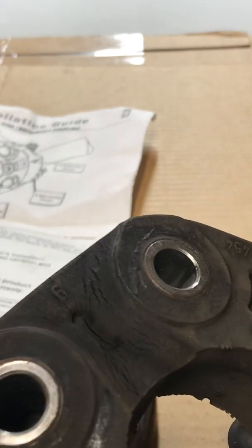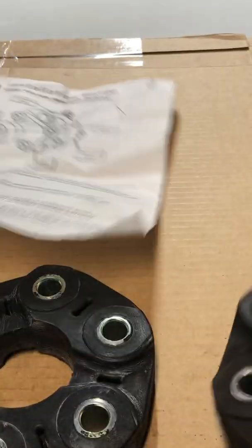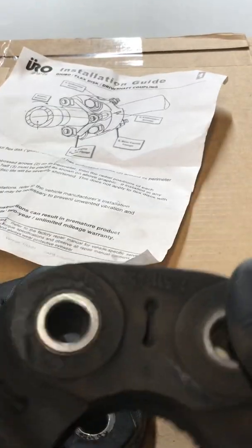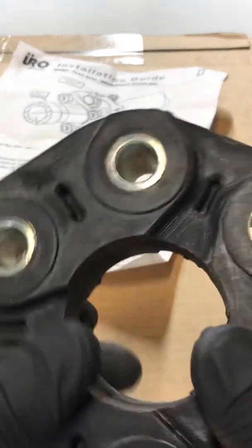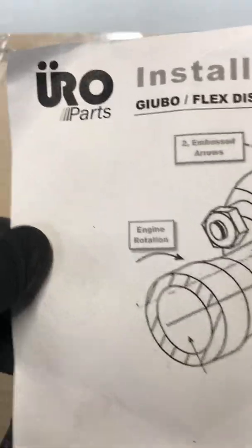Don't make the mistake of just looking at it while it's hooked up in the car — you won't see any tears. Pull that baby down and look at it, because you'll definitely find out that this is probably 50% of your vibration issue in the drive shaft. And like I said, this is not a hundred-dollar flex disc — it's from Euro Parts, not BMW OEM, but still quality OEM.